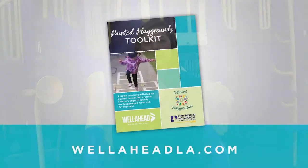This video, in conjunction with our toolkit, will provide you with the knowledge and skills necessary to use painted stencils in your play area to help children be more physically active and develop fundamental motor skills. Our toolkit, which is available on the website, will provide you with fun and safe games to play with painted stencils on your playground.